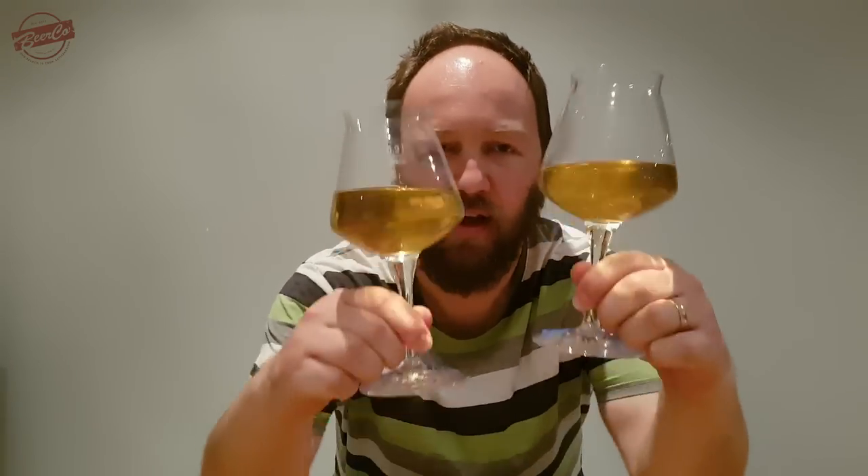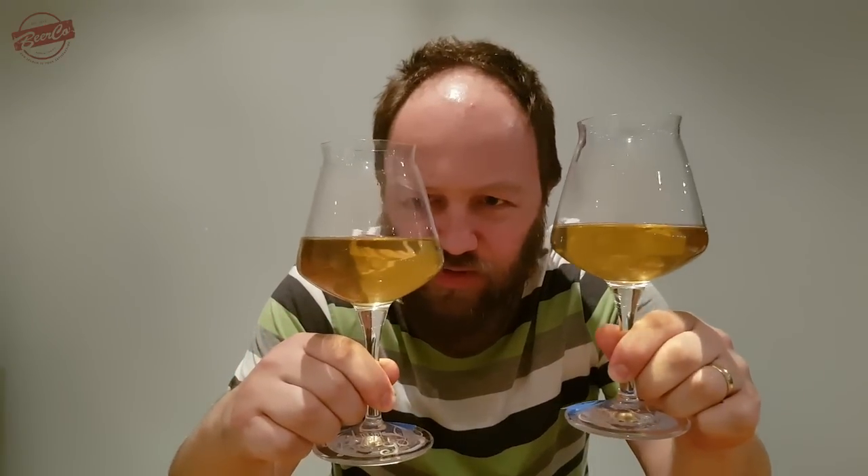Alright guys, we're back — it's the next day, in case you can't tell. We have another two sets of malts to try. This is Gladfield American Ale malt, and this is Crisp's Best Ale malt. In terms of color, these do look a tad darker than the previous ones. Let's go in for a smell.